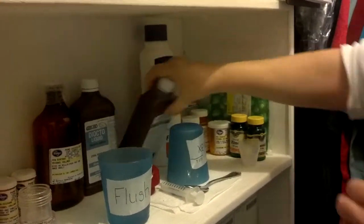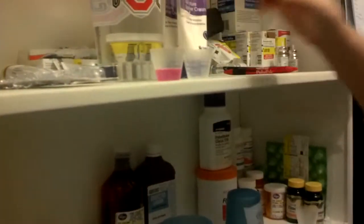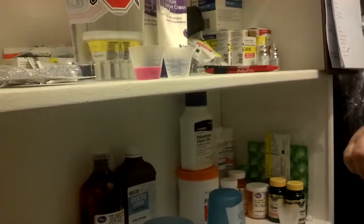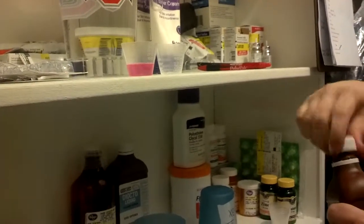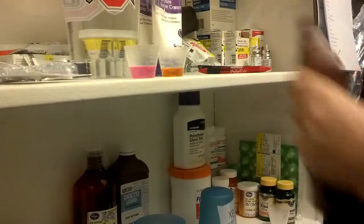Next one on the list is iron. You get 7.5. I shake it first. And again, it's at eye level now, so I'm just pouring to the 7.5 mark.